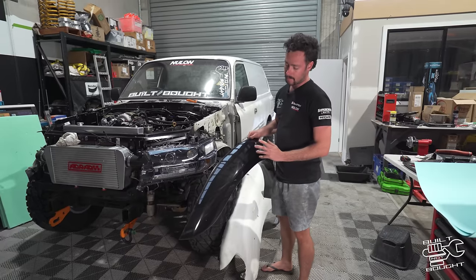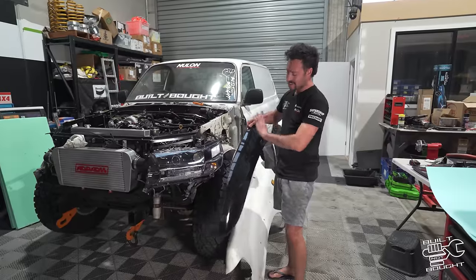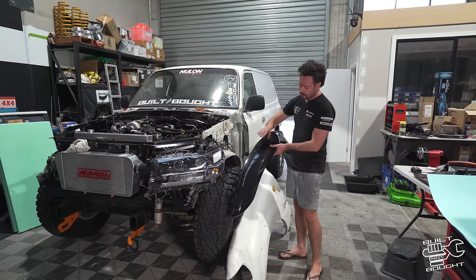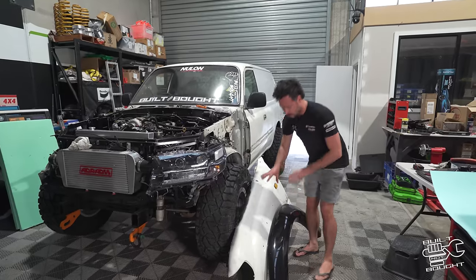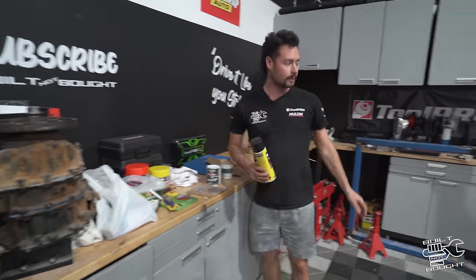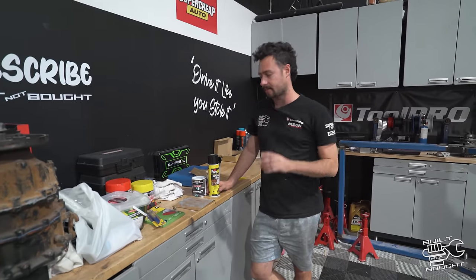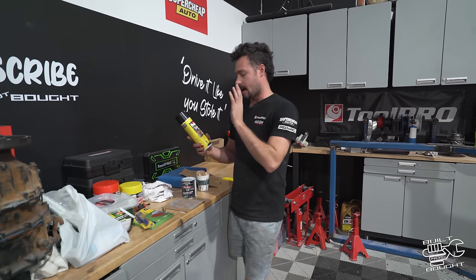To get the width right, I managed to find some flares from a company called Fiberglass Replacement Parts — FRP — they're in Brisbane. These are actually really on the money for what I wanted — the perfect width to fit the tire. Everyone asks why I don't just go with the cut snake flares, but I don't like the look of them for my application. I want this to be molded and blended into the car as one piece.